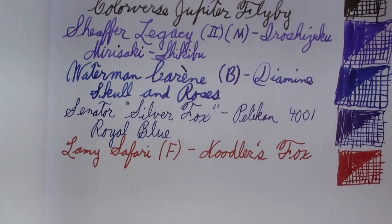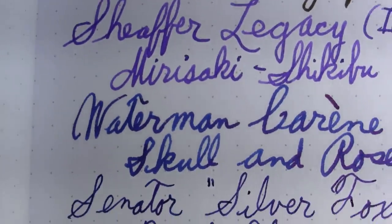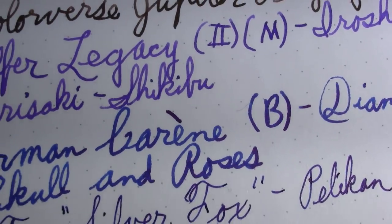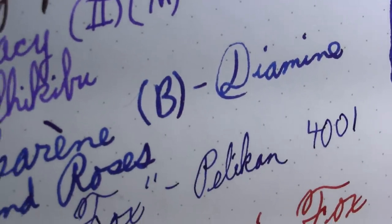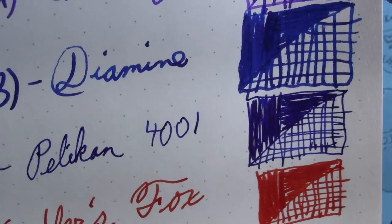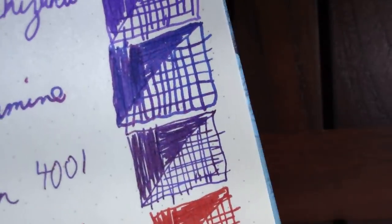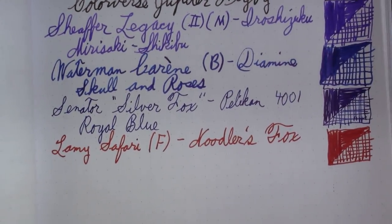I want to take a moment with two of the inks I've already shown you and just show off a little bit of sheen. Let's see if the camera can pick it up. The first is the Diamine Skull and Roses in the Waterman Carène — you might be able to pick up a little sheen there. And then surprisingly, the Pelikan 4001 in the Senator Silver Fox was also doing a little bit of sheen, because it had dried out a little on the nib.